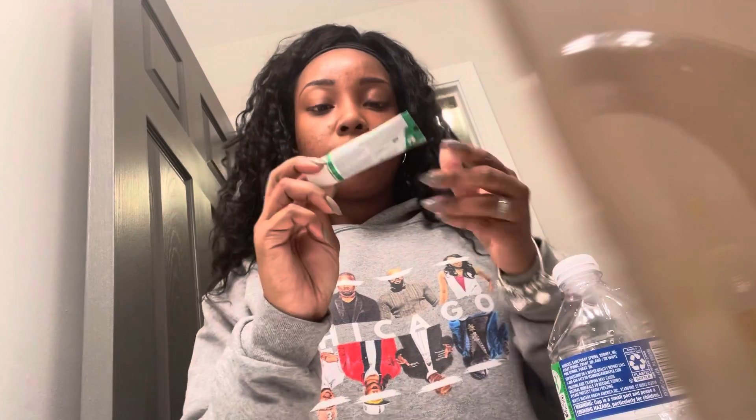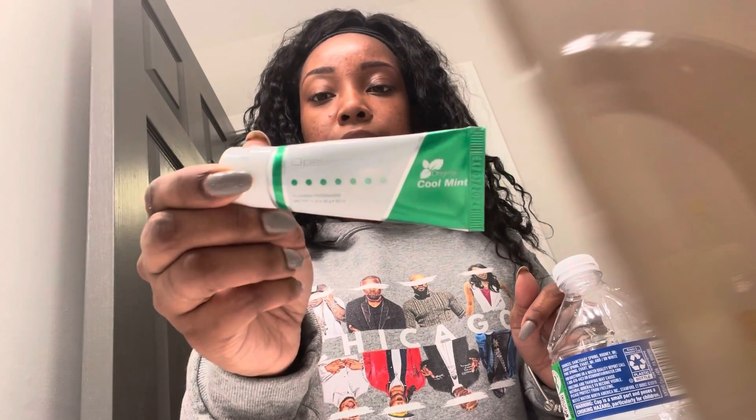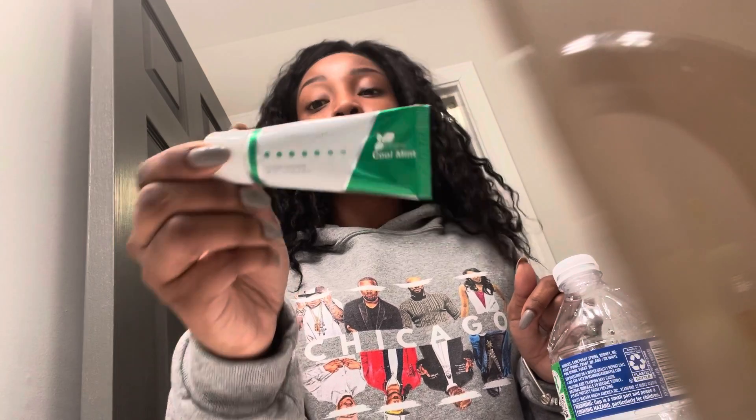I'm going to first say you should brush your teeth first. They gave us some teeth whitening toothpaste in the box. So I'm going to go ahead and get started. This video is not sponsored. I wanted to try it on my own and just give it a feel.